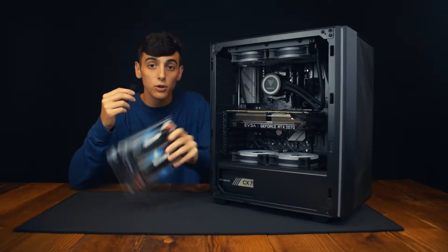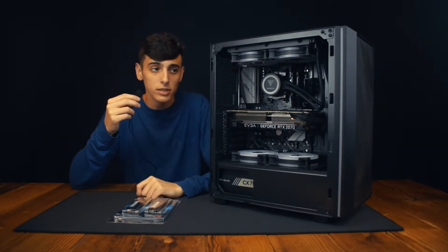I'm going to show you how to replace your 16 gigs of RAM with 32 gigs of RAM in your desktop PC, so let's do it.